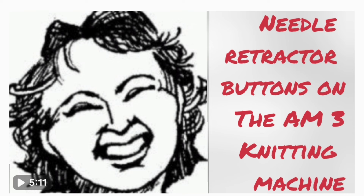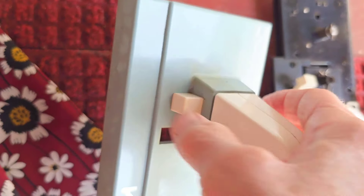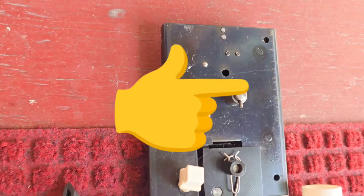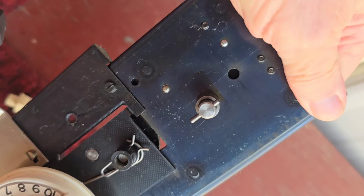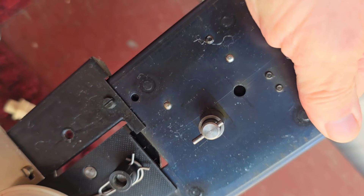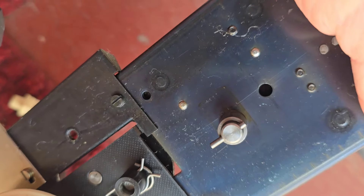Here's the same area on the underside of the cover. It relates to this button moving to and fro. This is what it controls on the top side of the carriage, and I'm sure you recall seeing that it moved part of the carriage on the underneath side up and down.